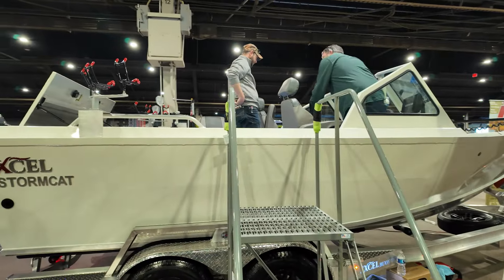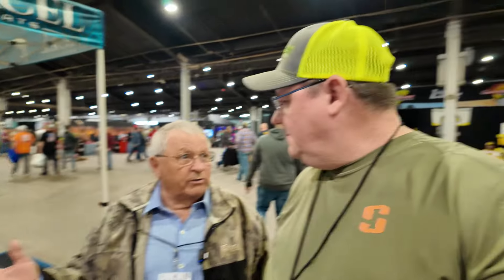Accel builds a lot of boats. We build bass boats, catfish, crappie boats — duck hunting boats is where we started.